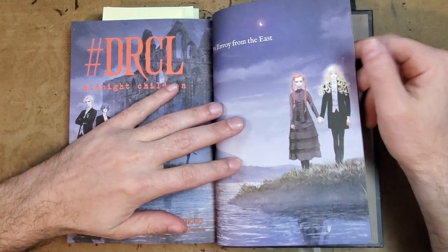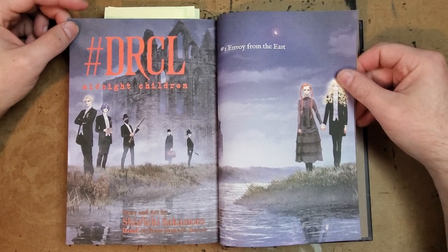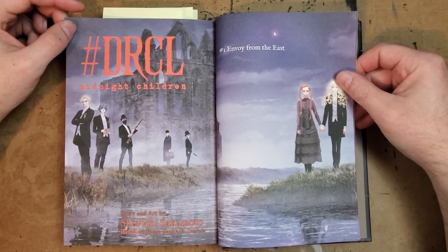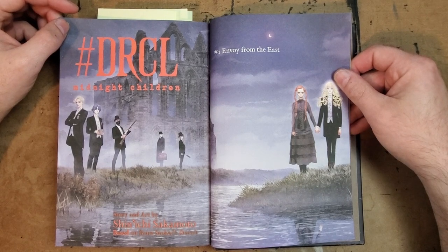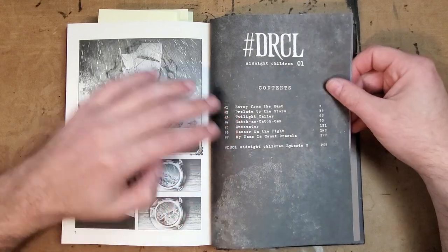This is Shinichi Sakamoto doing his version of Bram Stoker's Dracula, and since this is new, I don't want to give away too much or show too much of the art. But I do want to cover what this book is about, how it's a twist on Dracula, and give you an insight into what I love about Shinichi's work and what I think is so awesome.